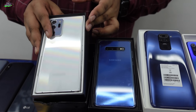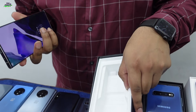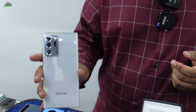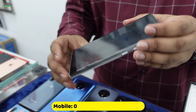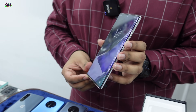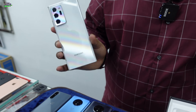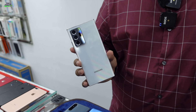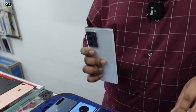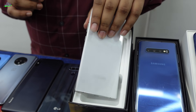Let's look at the Note 10, which leads to the S21 Ultra. The S21 Ultra is launched and is also known as the Note 20 Ultra. The Note 20 Ultra is the latest model. After the camera setup, we have the best in class.